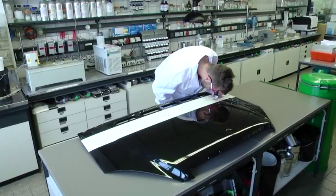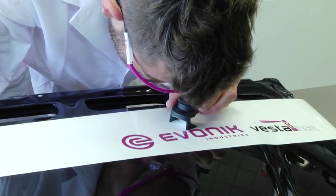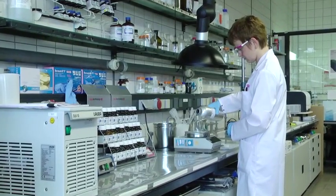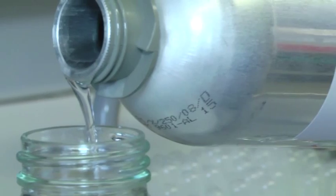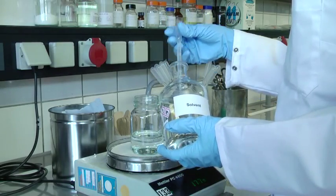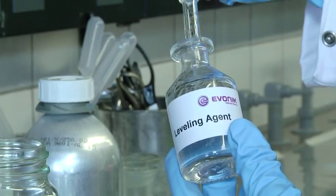Finding scratches on surfaces will be hard in the future, very hard. Thanks to Vestinat MF-201. This solvent-free and ready-to-use cross-linker is part of the Vestinat EPM family — materials made for outstanding scratch resistance.